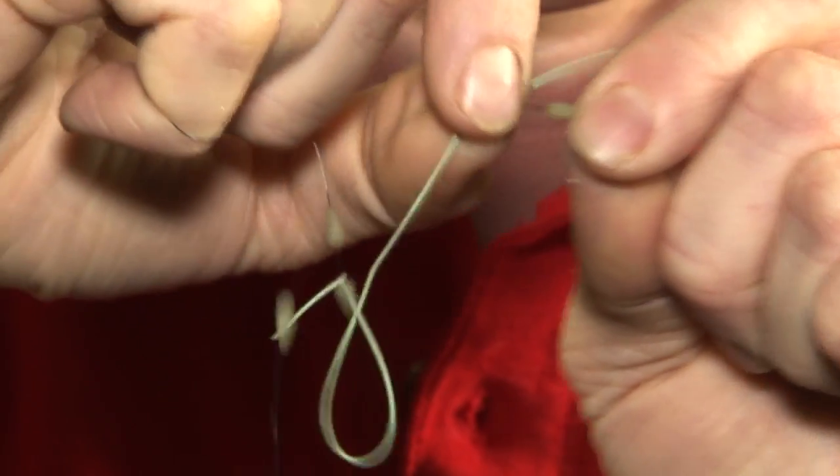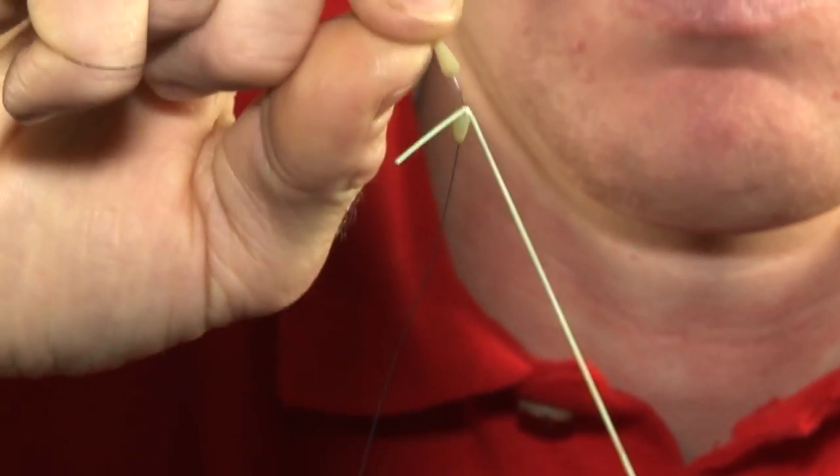If you then slide the gripper stops apart a long way, tensioning the elastic like so, it creates a loop in the line — as you can probably see here — and the elastic will stretch without the fish feeling the line or pole tip.